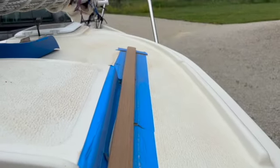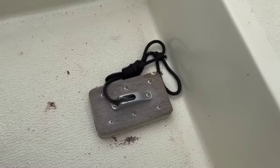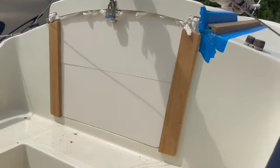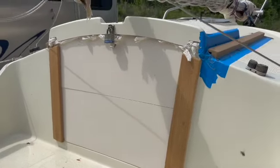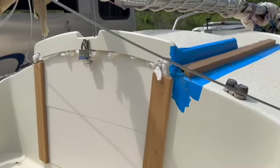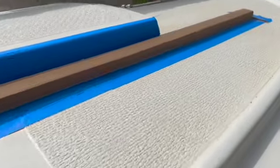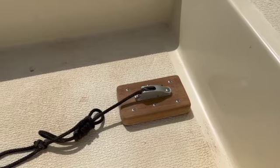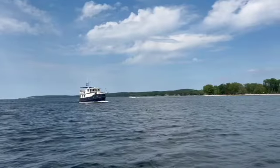80 grit followed by 100 grit followed by 120 grit. You can see the results of my efforts over the course of three or four afternoons — all the pieces of teak next to the companionway slider and the hatchboards complete, as well as the centerboard pennant block.